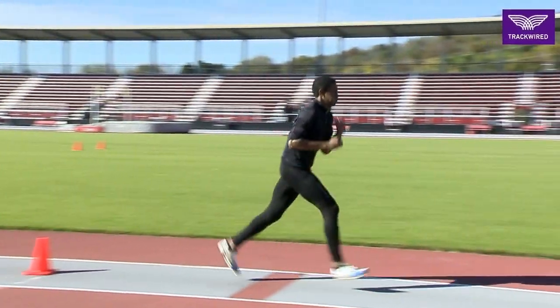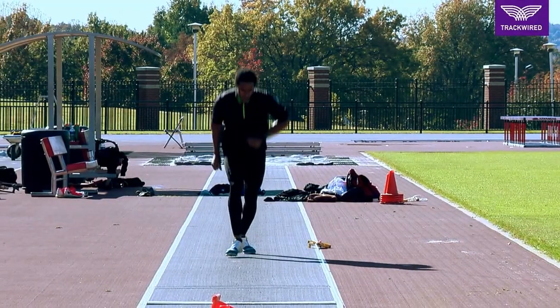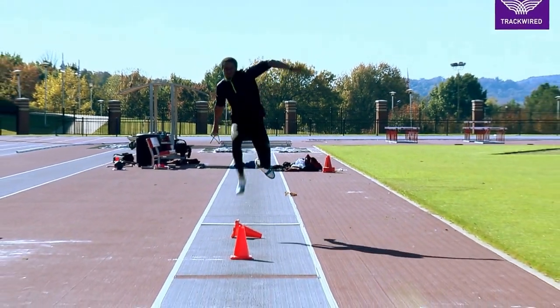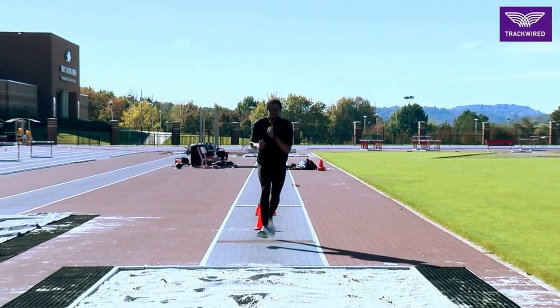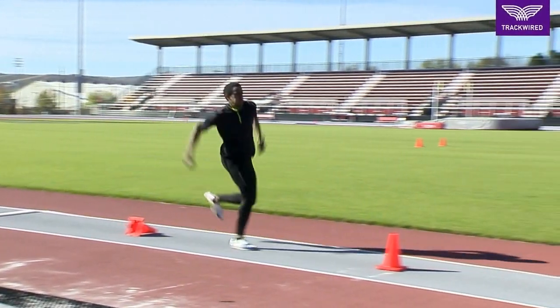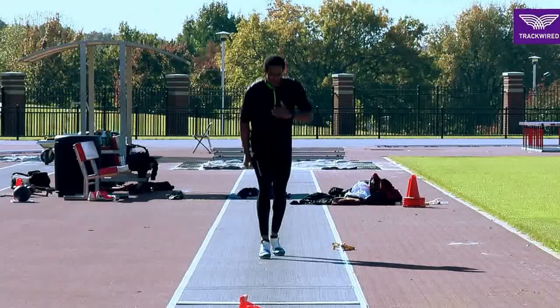Into the step phase, we want the athlete to hammer straight down with their foot, pushing vertical on the step phase using big muscle groups and firing through their glute as opposed to pulling with their hamstring.